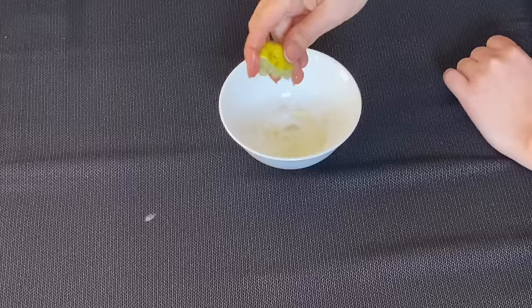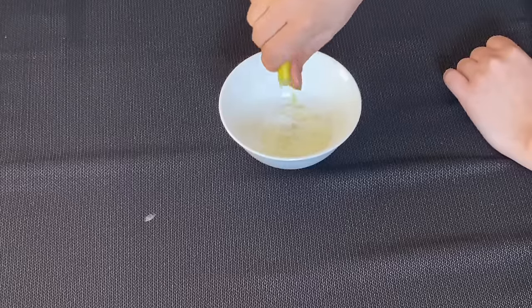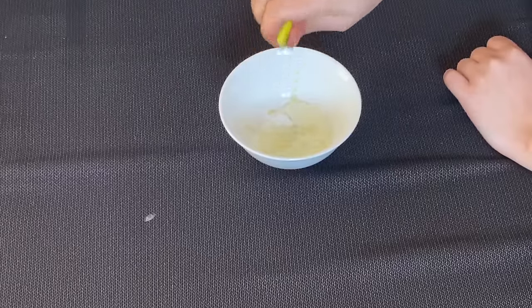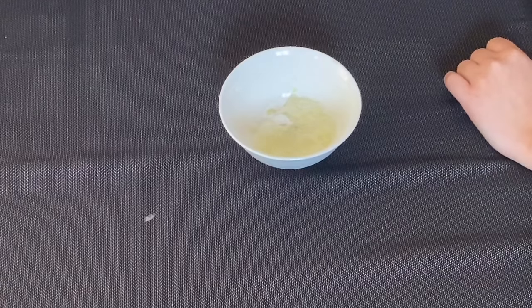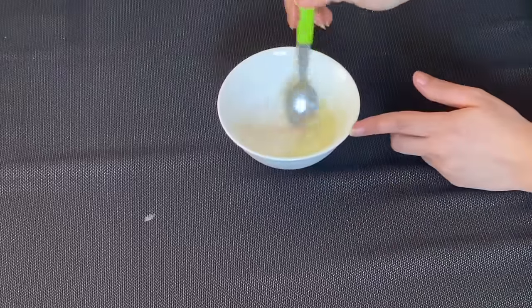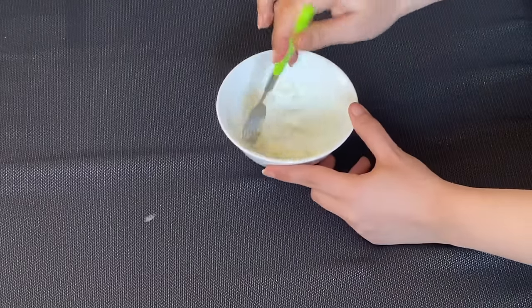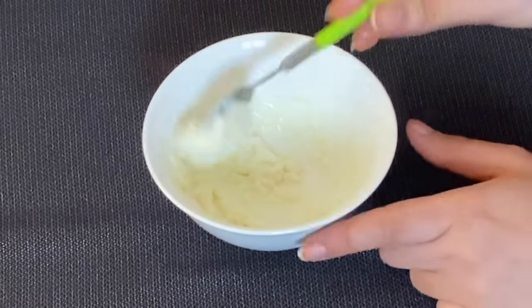I use baking soda in my videos — I have also shown it in my pedicure videos and how you can brighten up your hands. I use baking soda in this way because it has bleaching properties. Those dark areas lighten up. Mix it together until it starts to make bubbles.